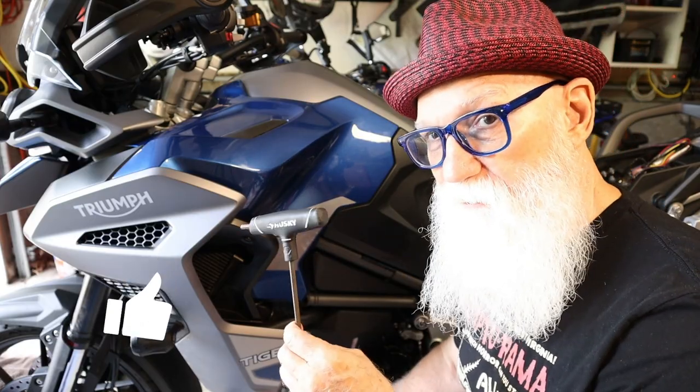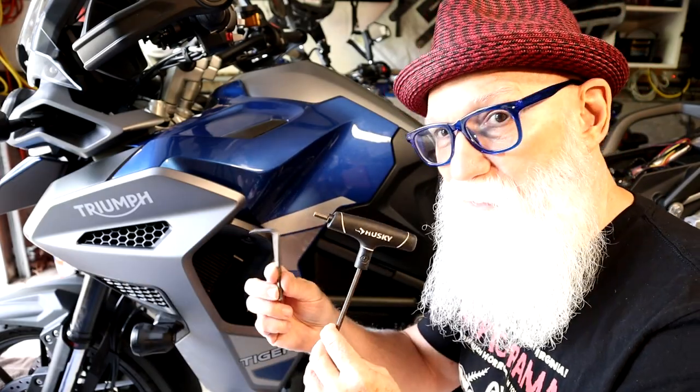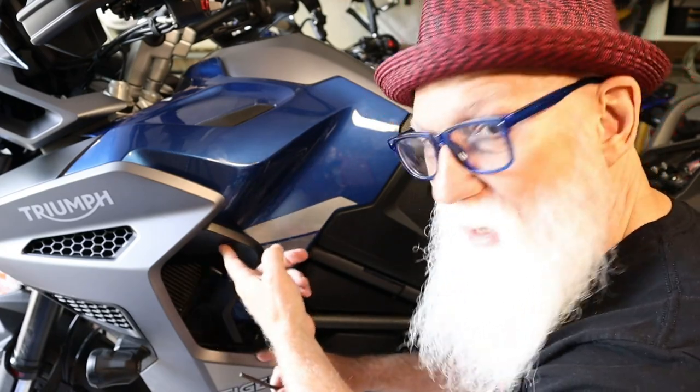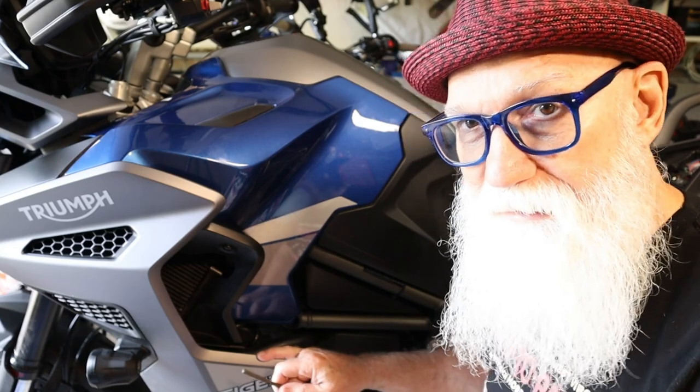You're going to need a five millimeter Allen key, and I'm going to be using two sizes — I'll show you why I need this one in a minute. There are five Allen screws or Allen bolts that you have to remove here to get this off.